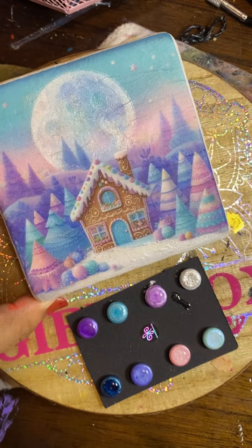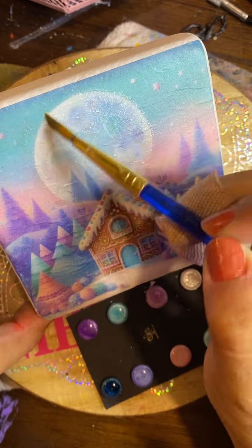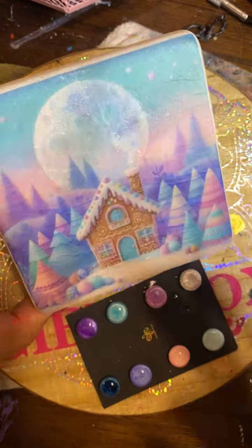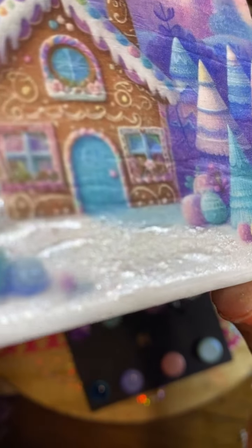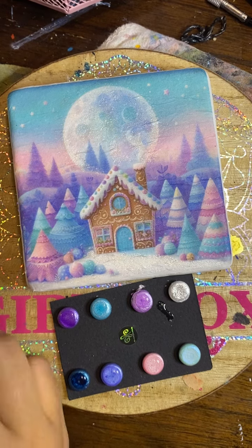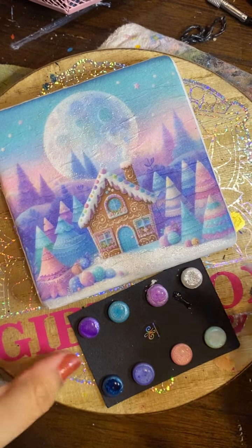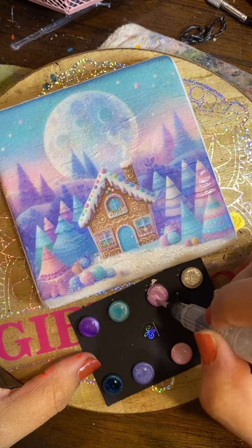I'm going to be using silver over the snow and over the moon — you want to use similar colors on top of similar colors. Here is an example of the shimmer and the glow. So pretty, so shimmery, and it's going to look even better once it's sealed. It really bothers me that I have those lines, but that's okay. We're just going to keep on trucking because I could not get those last wrinkles out — but that's okay. I'm going to use some of this pink over here, just add a couple of highlights.